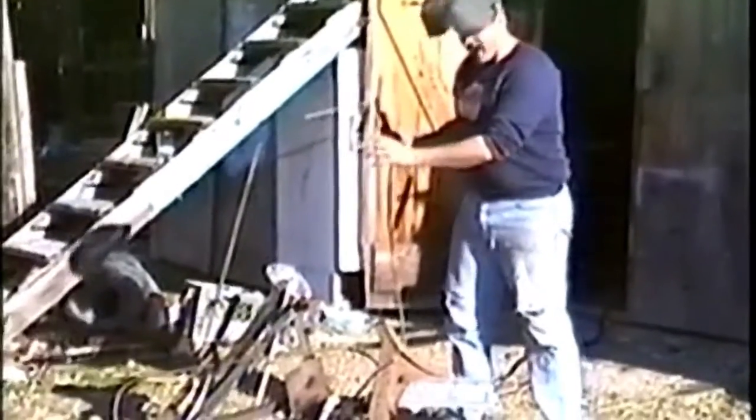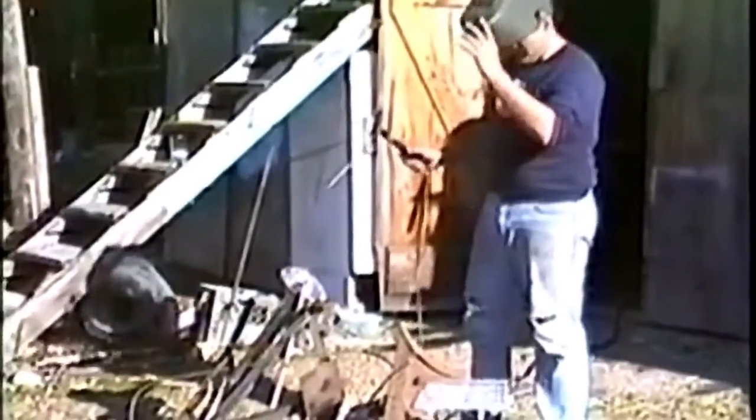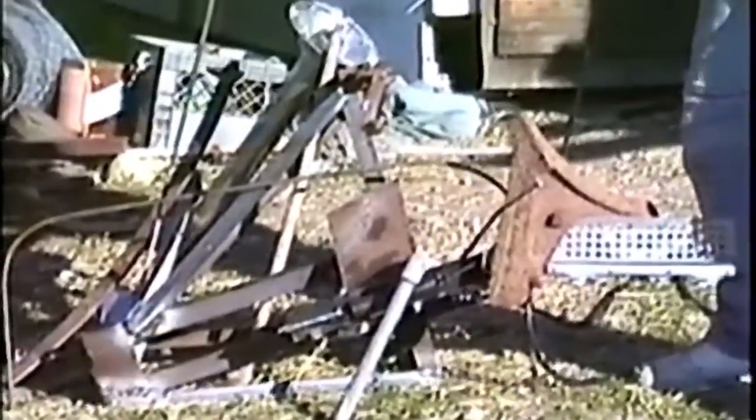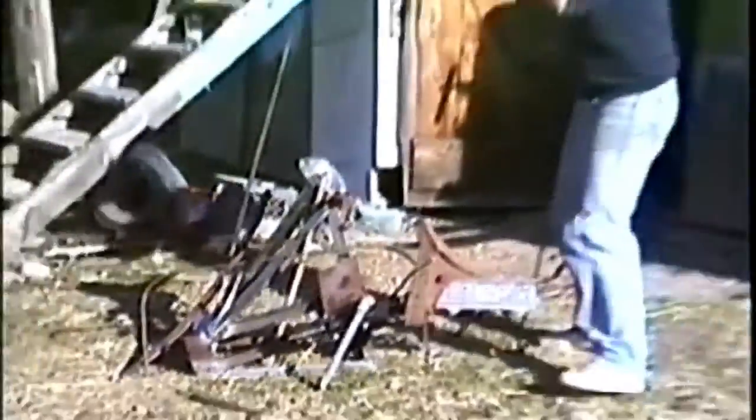Today, boys and girls, we're going to have a lesson on how to weld. As you see here, it's a very disorganized piece of metal, and we're going to attempt to build a clay pigeon shoot router. So, boys and girls, tune in in a few minutes.